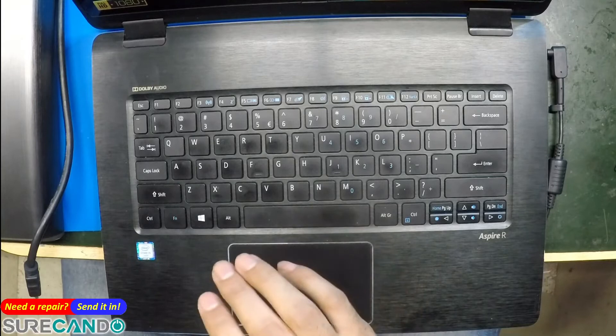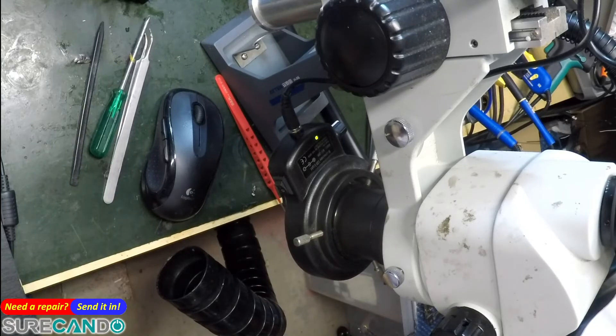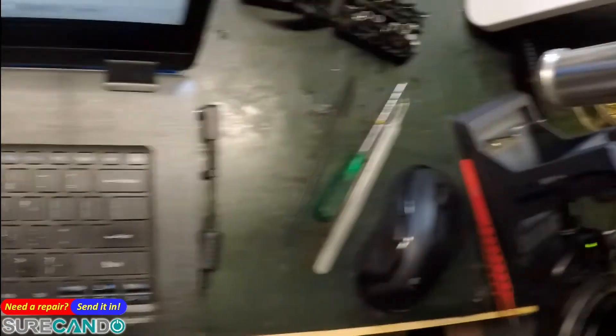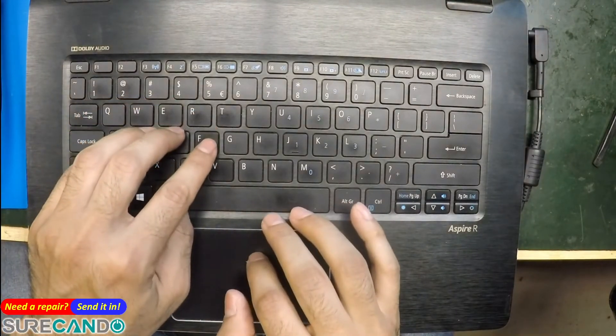All right, the system is back on. Let me verify — I'll log in. Great, it's now running BIOS version 1.14 from 2018. Now we're going to do something else, which is check the battery health.